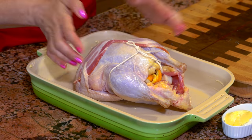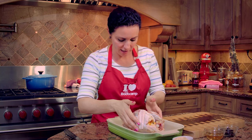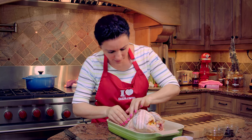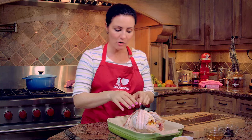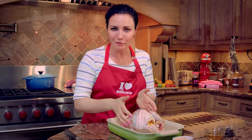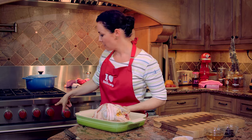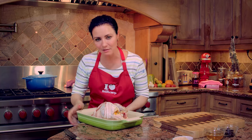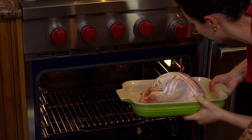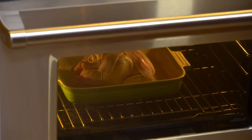Put the bacon in a cross pattern on top. We won't eat the bacon — we will just remove it after half the roasting time has gone by. If you don't eat pork, you can skip the bacon and use a little bit of butter on top instead. If you love bacon, you can add more strips to completely cover the pheasant. I preheated the oven at 450 degrees Fahrenheit, which is about 230 Celsius. Put the pheasant in for about 15 minutes — and it's very important to place it on the lower bottom of the oven so it doesn't burn.